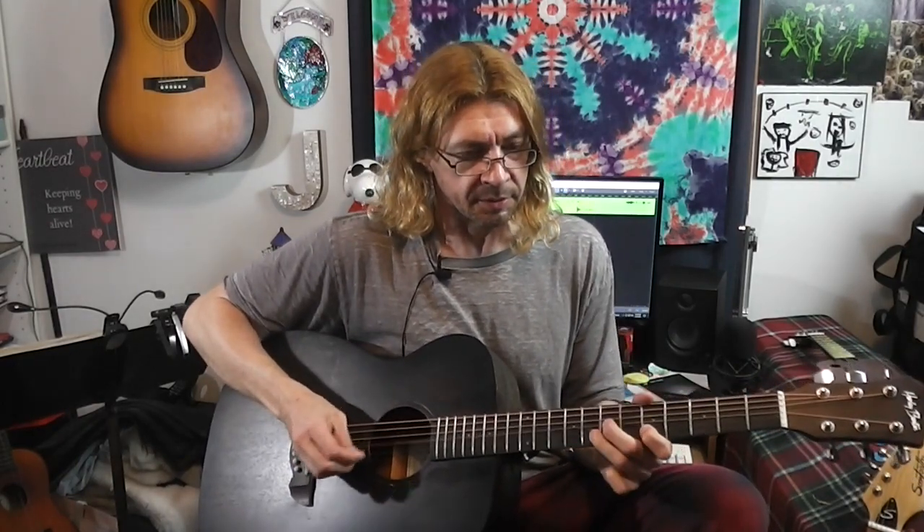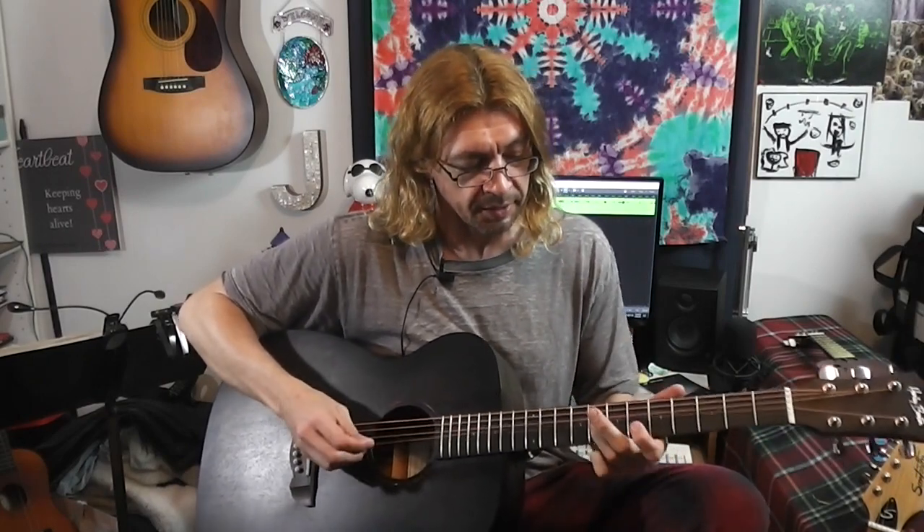They bend nice too — these strings bend. You know, some acoustic guitar strings are kind of tight and they don't bend too well. They don't tear up my fingers too bad either, which — I got thick calluses — but you can feel the difference.